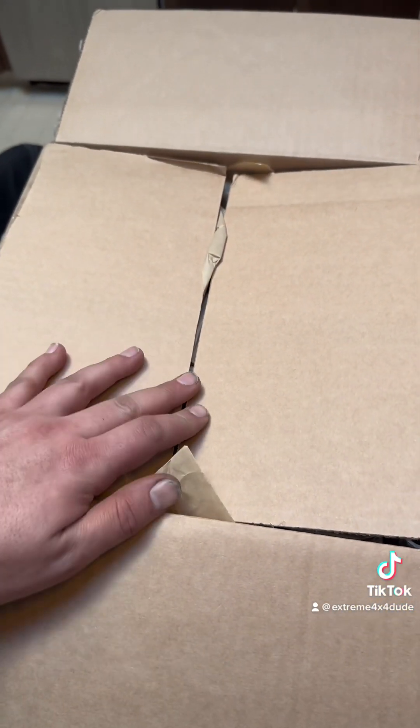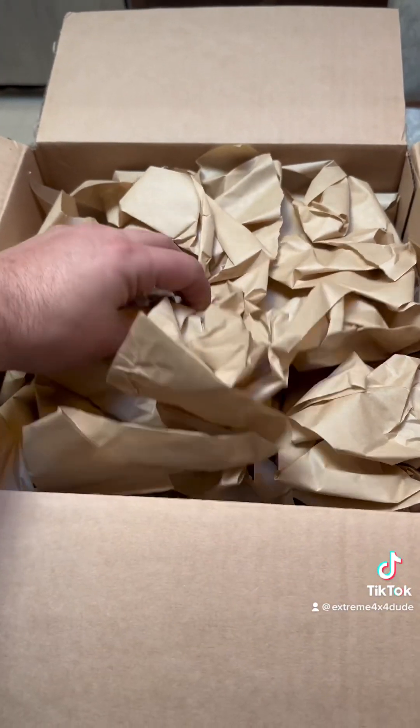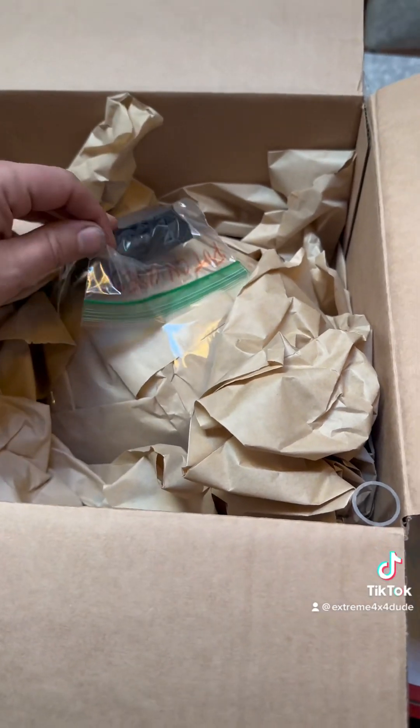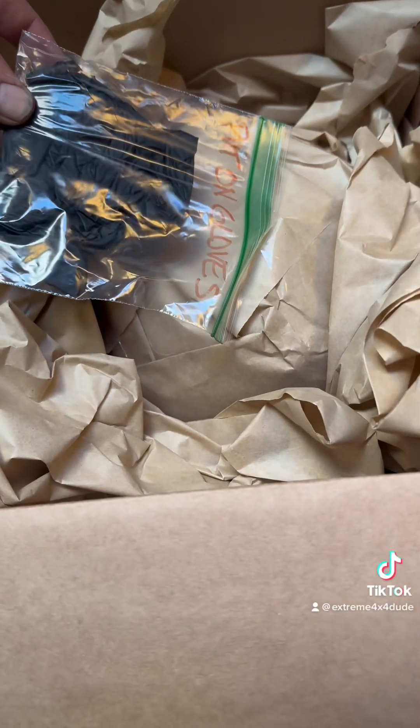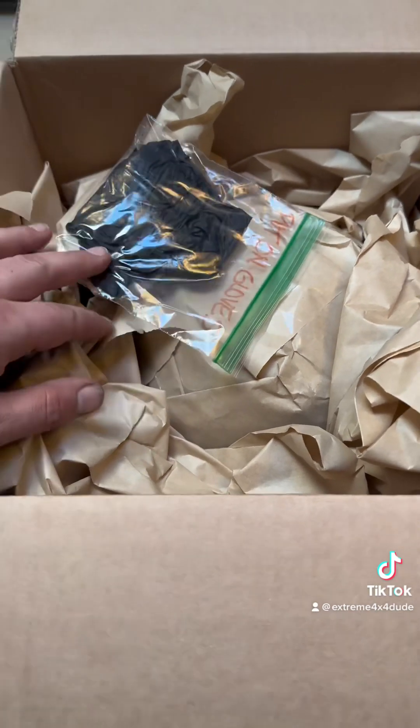I won a contest from HK7335 on Instagram, and this is what I won. The first thing I noticed is how well this thing is packaged. Look at all the packaging — this is awesome. Really well packaged. Put gloves on. All right, I'll go put gloves on. We'll be back.